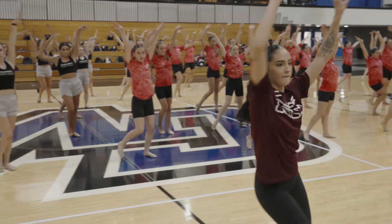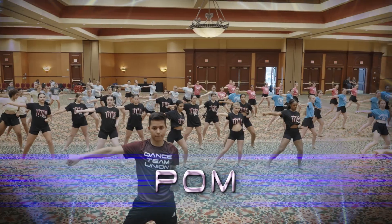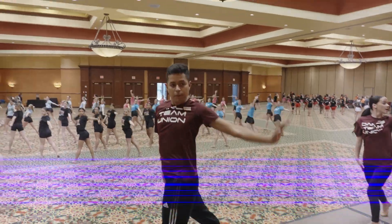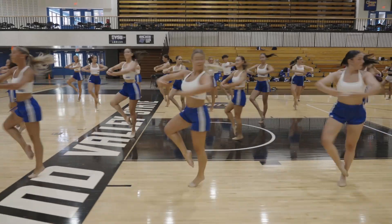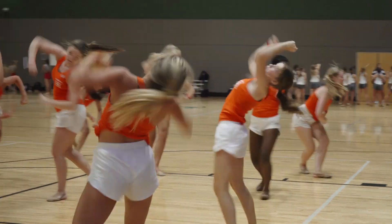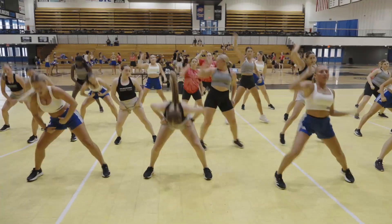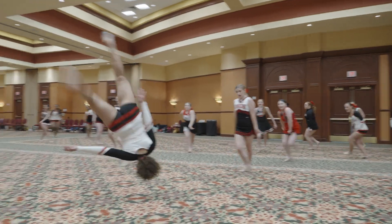The DTU Showcase Routine choreography includes palm, jazz, and hip-hop. Each team has time built into camp where they work on adapting the showcase routine to create a unique performance with added levels, group work, tricks, and solos.